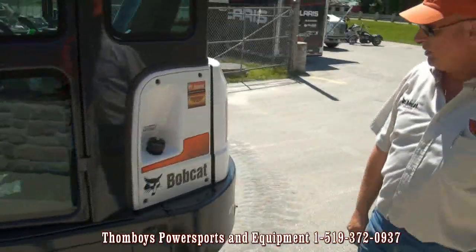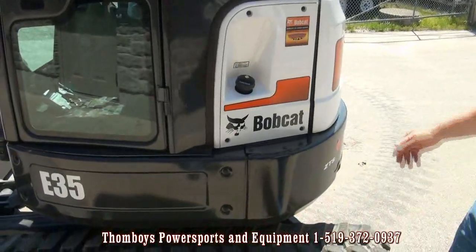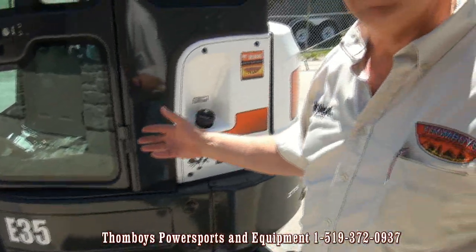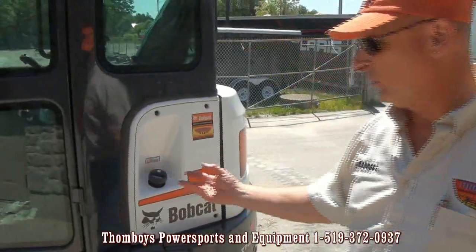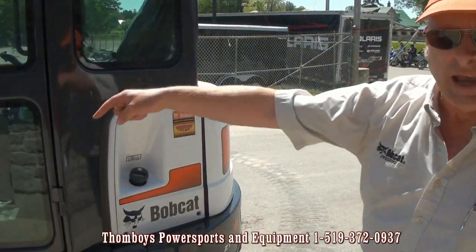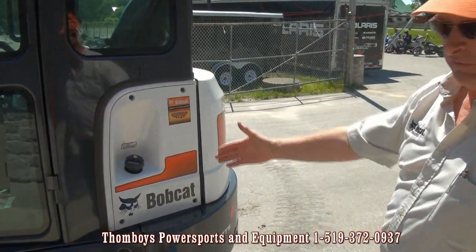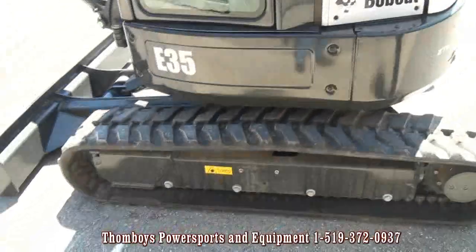Dual fill on the side, very easy to get to. This particular model of Bobcat is also a zero tail and zero house swing, meaning the house will swing exactly within the width of the tracks with no overhang.